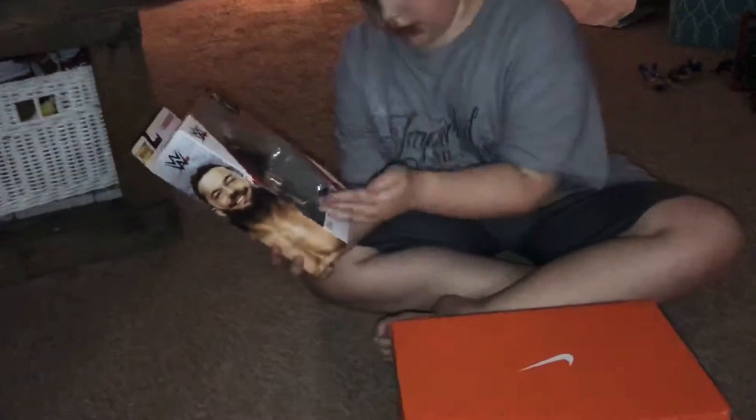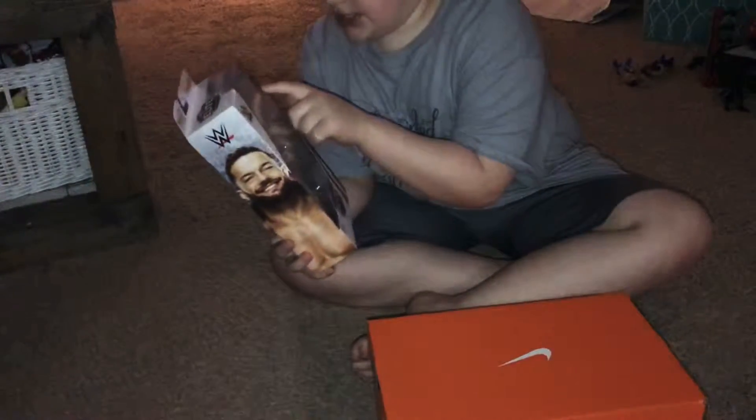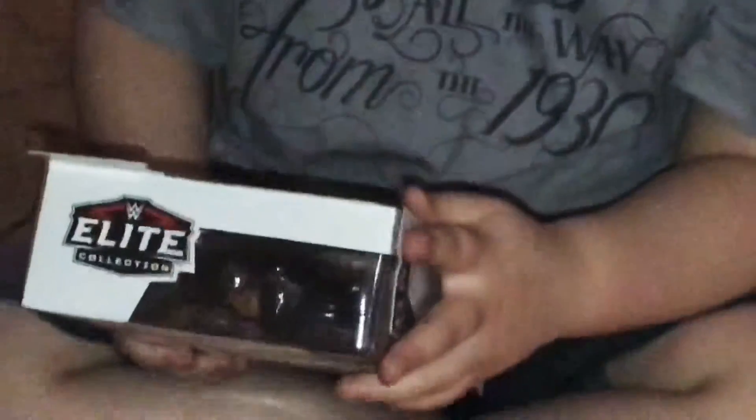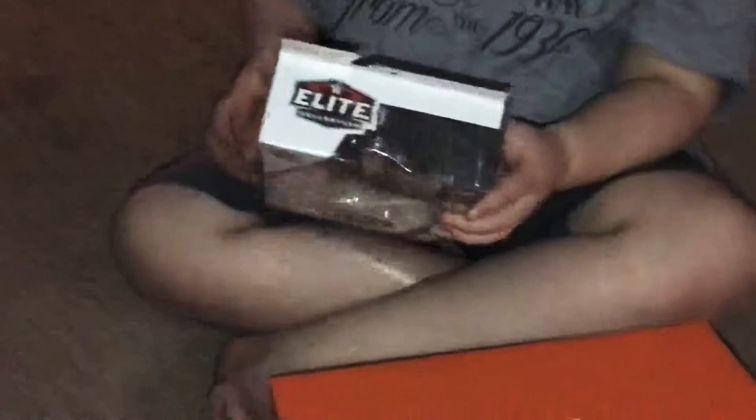This just came out. It has exchangeable hands — I don't know how to say it — and an extra face scan. The Top Picks are up there, let me zoom in. Oh wow, I haven't seen one of those before. It's a elite collection.